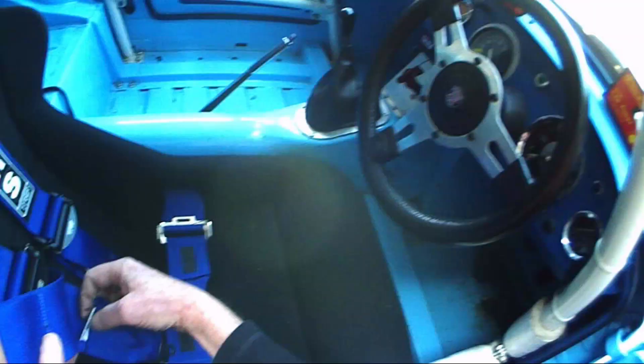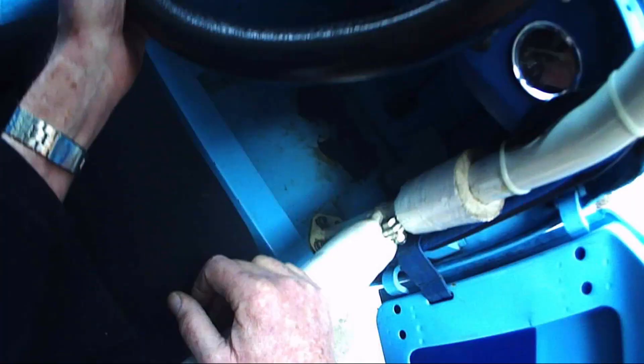Steering: waggle the steering wheel, and also pull it up and down. Some cars are notorious for being loose and coming up and down. You can reach down and probe the brake pedal — make sure you've got a good brake pedal. This one's fine.